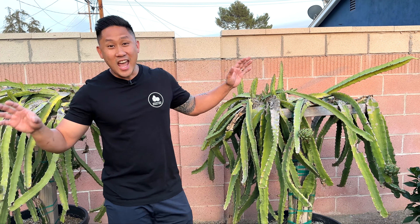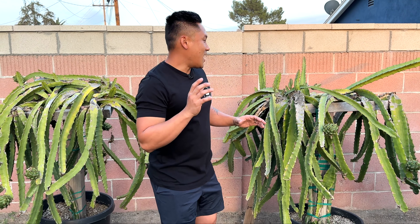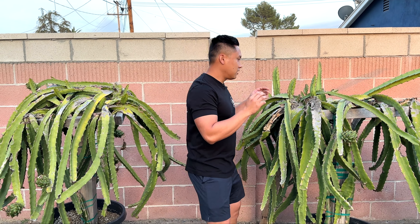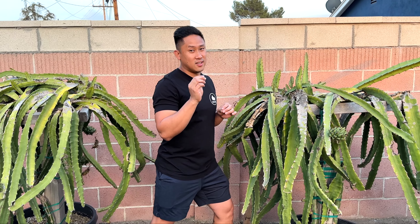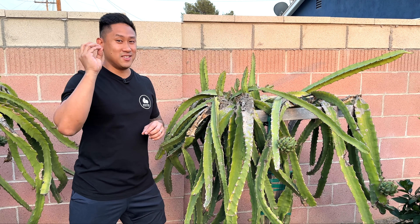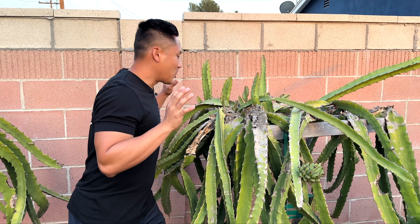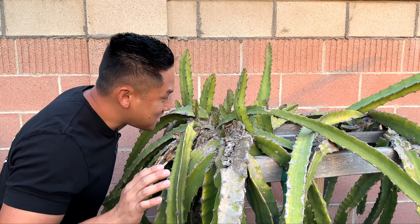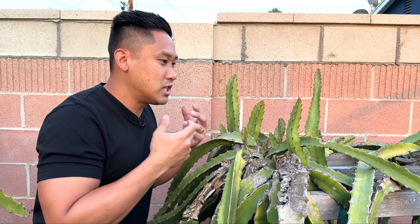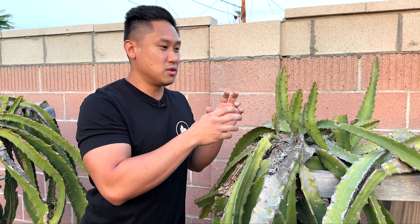But now everything is good. All the thrips are finally gone. I still come out here every two to three days, or when I'm out here tending to my garden, I look very closely. As you guys saw from the last video, they're as small as a grain of rice — I'd say like a piece of dirt — and they only move when you blow at them. So you'd catch me out here blowing at the plant like that to see if any thrips will try to run away. They respond very well when you touch the plant or blow at it, and they'll start to move everywhere.